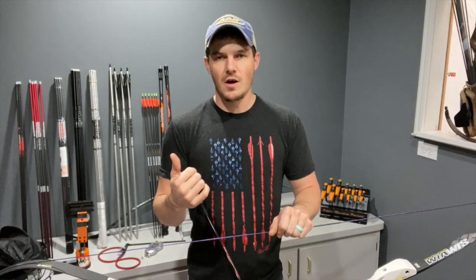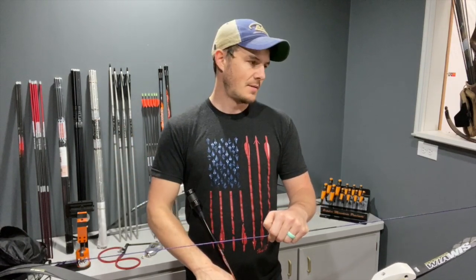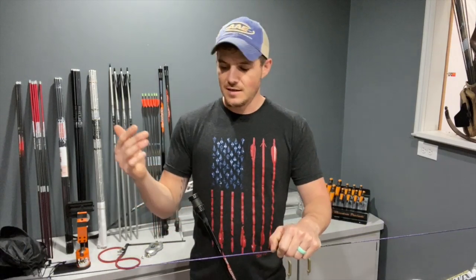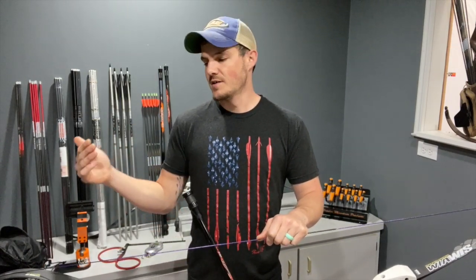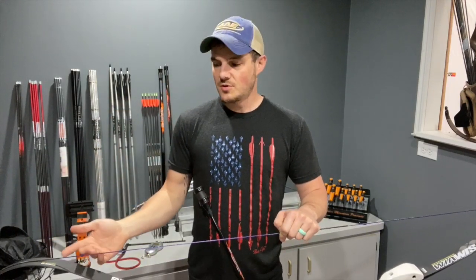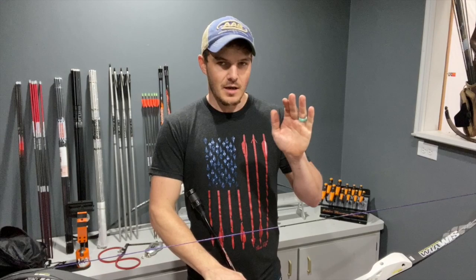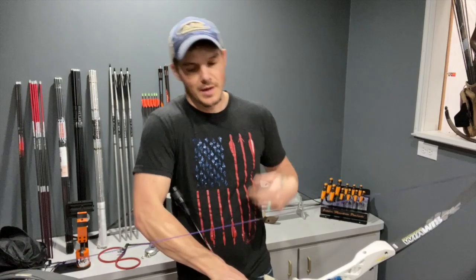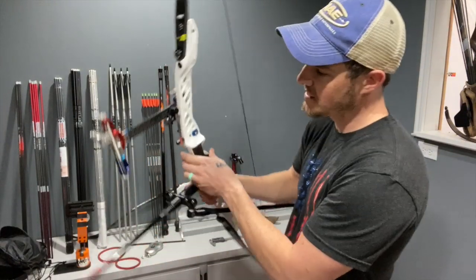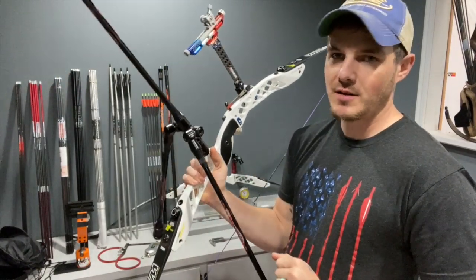A rough rule of thumb is that every inch of draw length you gain is roughly two-ish pounds, give or take. It depends on the limb setups individually — the stiffness, the rigidity, the stacking all contribute to it. Draw length is really important to take into consideration with your bow weight. On this setup I've got a clicker so I can consistently check my bow at the exact same draw length every single time.